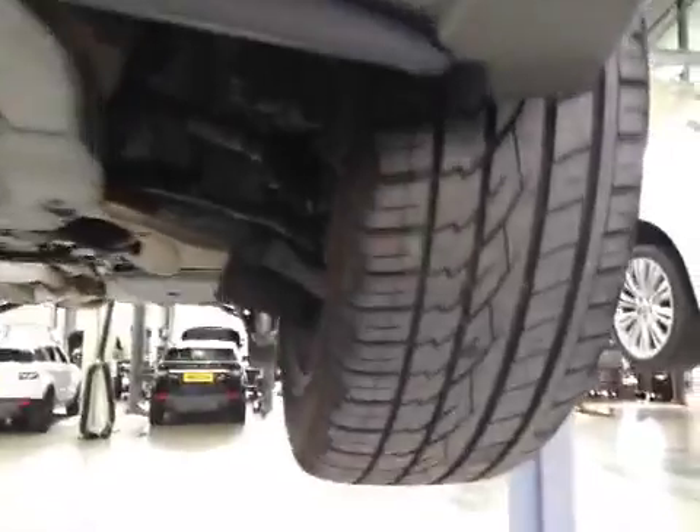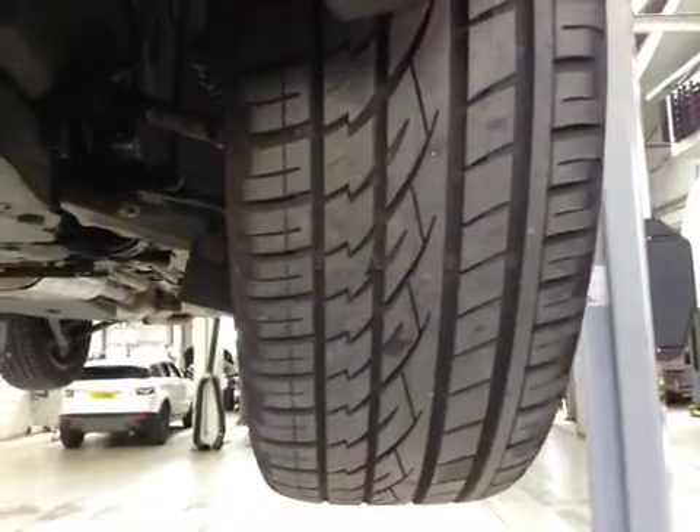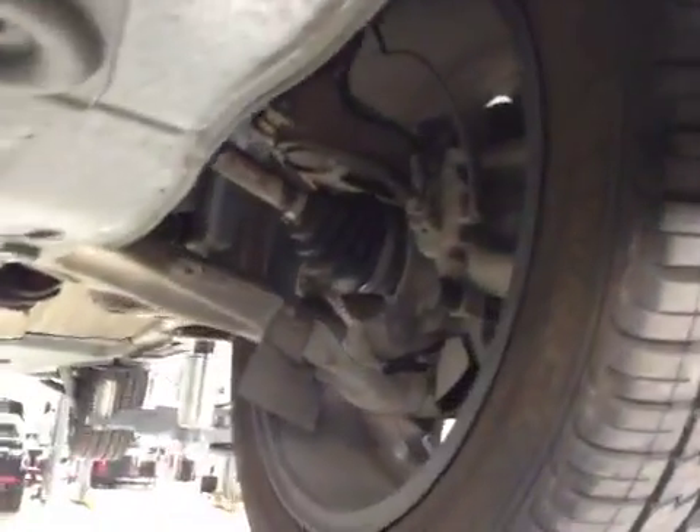If you come to the near side front and inspect your near side front tyre, this tyre is in good condition with good tread. Your near side front suspension is in good condition.